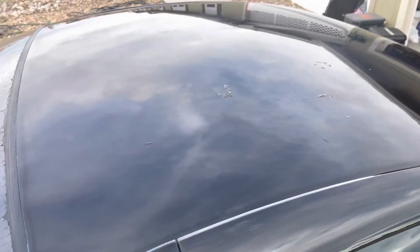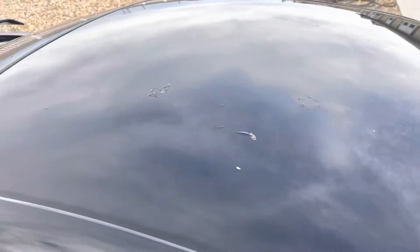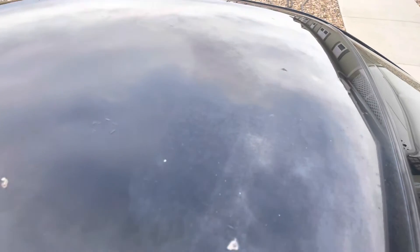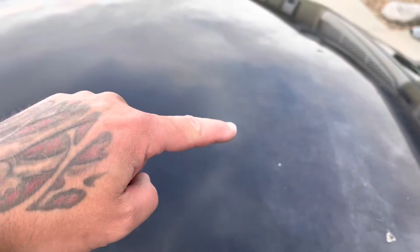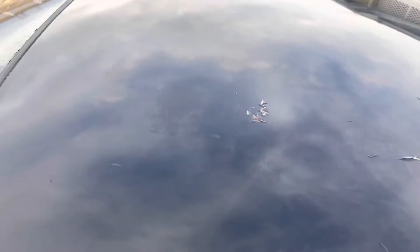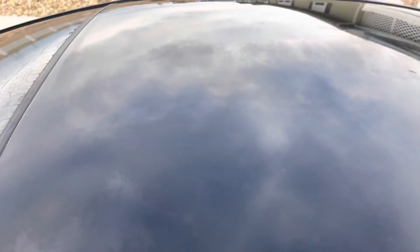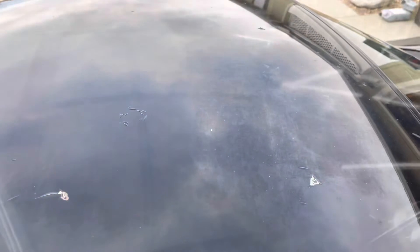Holy smokes — after just the first try, I just let the weight of the polisher do the work and didn't even apply any pressure. It's kind of hard to reach but you can see I did not do anything here, and I did from here over. Still got some stuff that's beat up but I'm gonna go over it again and just keep working it.